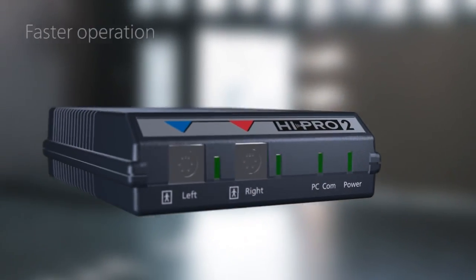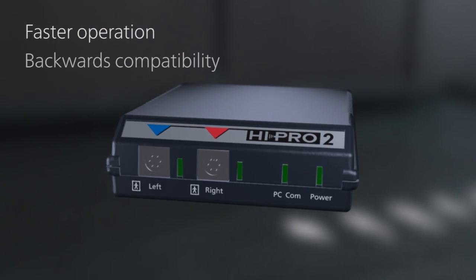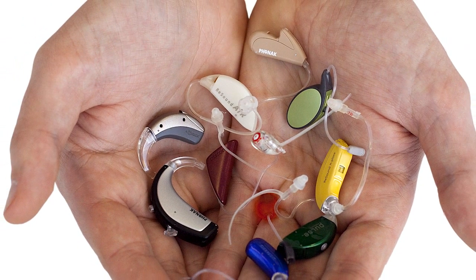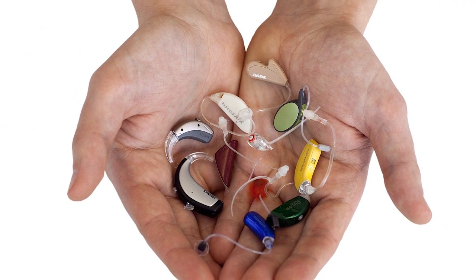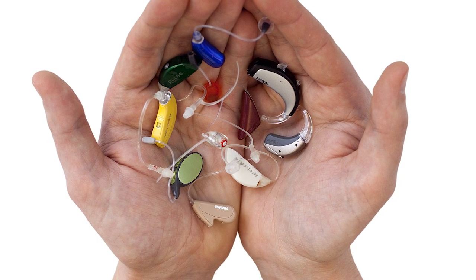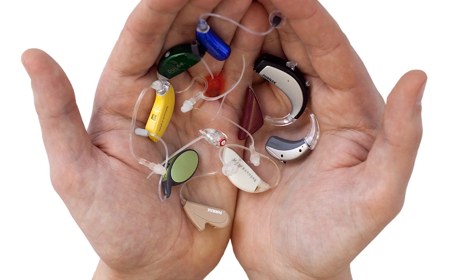The headlines are faster operations, backwards compatibility, and integration. But let's look at what's behind these headlines. The hearing industry is constantly launching new and increasingly more advanced hearing instruments. These devices often require more intensive communication with fitting software during the fitting and programming process.